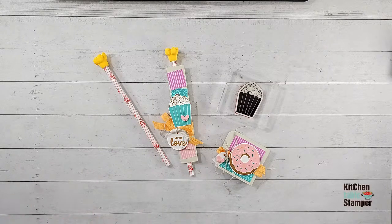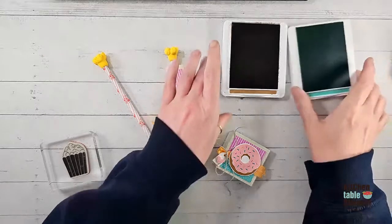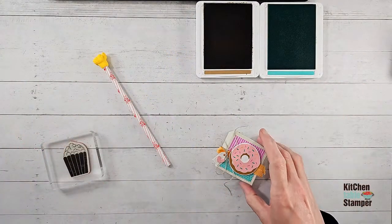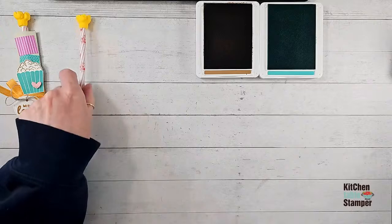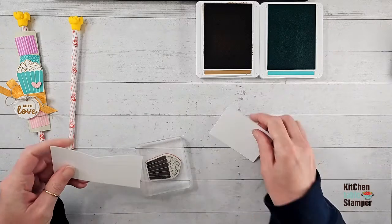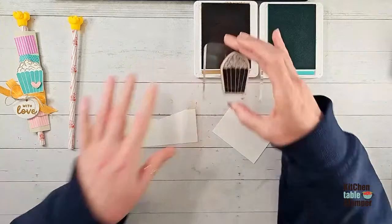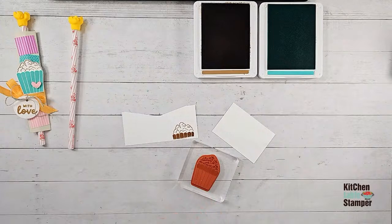Let's get started with some stamping. I've got Pecan Pie and I have Summer Splash. Summer Splash is a new in-color — it's available in Starter Kits. If you've ever thought of joining Stampin' Up, you can get all the new in-color things in your Starter Kit — they're on pre-order right now. Customers can add those pre-order items to their Starter Kit, so it's a pretty cool time to join. We'd love to have you join our team. We're going to stamp Pecan Pie just on the popcorn, then clean that off and stamp the bucket with Summer Splash.